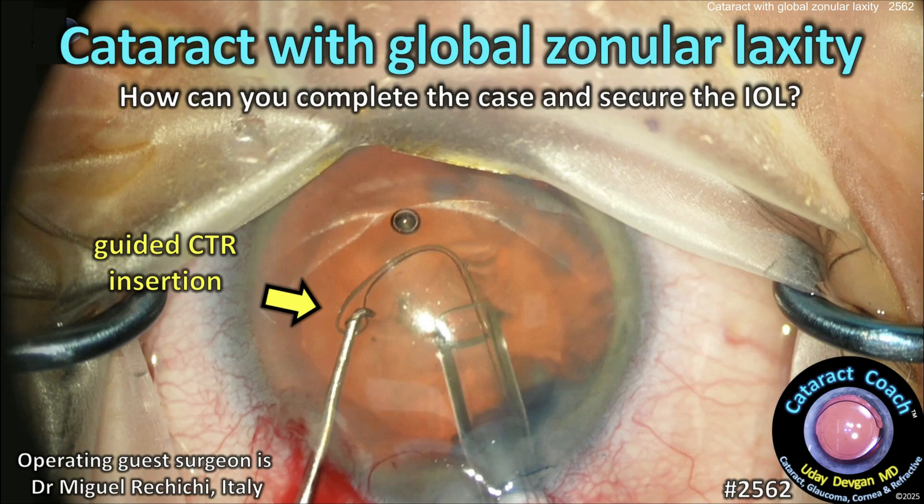CataractCoach.com. Cataract with global zonular laxity — how do you complete the case and secure the eye?